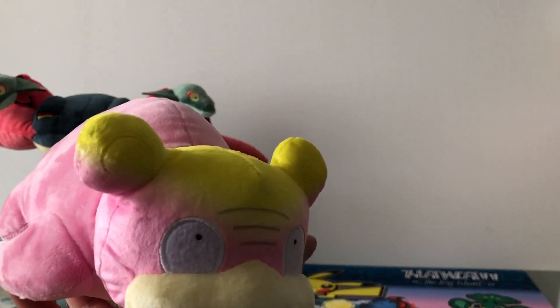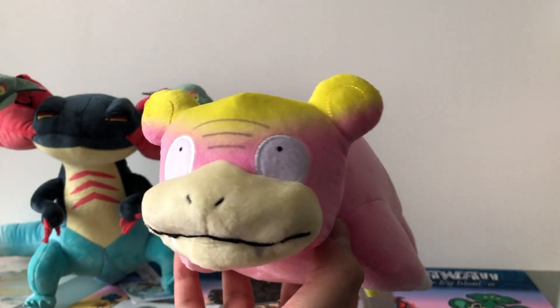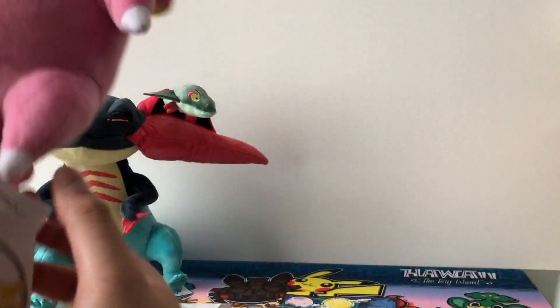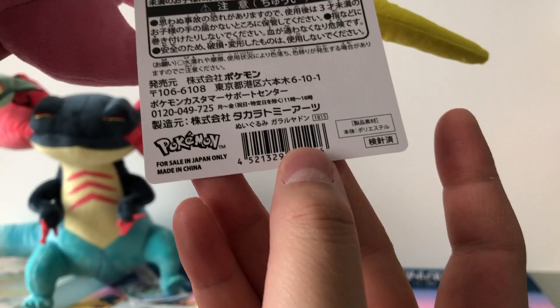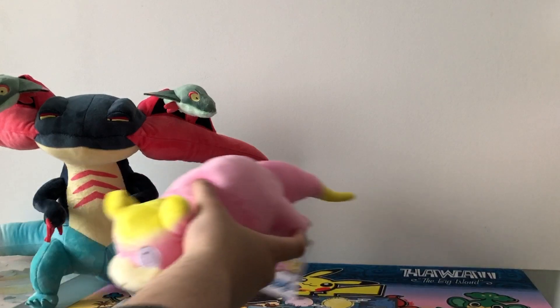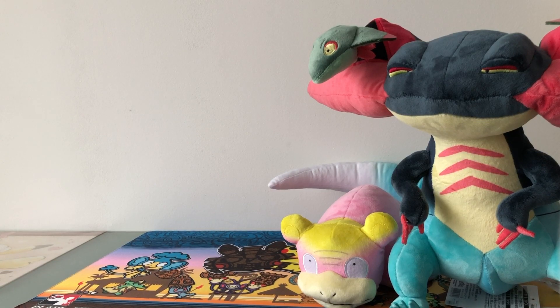Next up we have Galarian Slowpoke. To be honest, this is just a regular Slowpoke with some other colors and a Wi-Fi signal on it. It is very, very soft and the stitching also looks super nice. Here is the tag — this one was made in China. And like I said, it's very, very soft and a cute plushie.